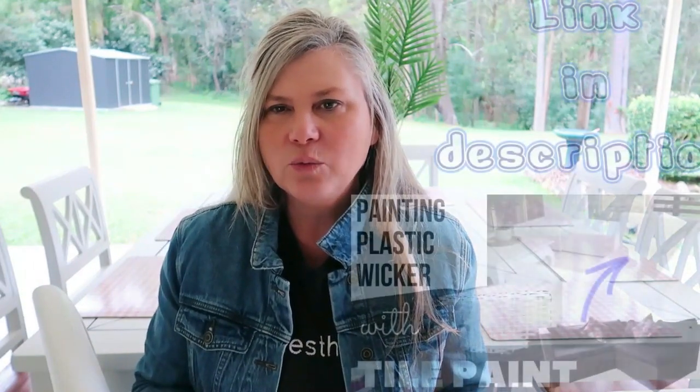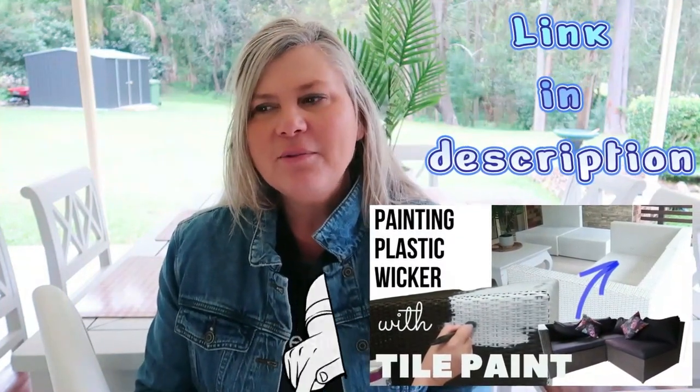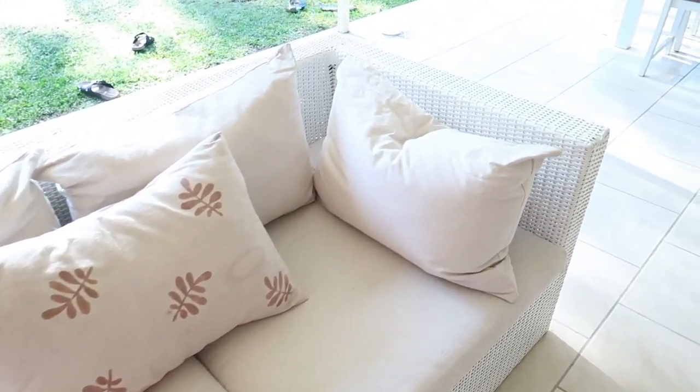Hi guys, welcome back to my channel, it's Dani here. Today's video is a little bit different — I'm going to be doing a review on an upcycle I did, a furniture transformation which was actually a plastic brown wicker outdoor lounge. I painted it with tile paint and I wanted to do a review because at the end of that video I said I would revisit it in a couple of months, and it's now been close to five or six months.